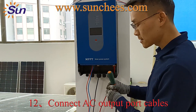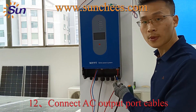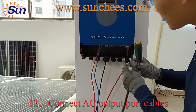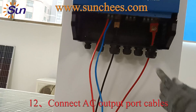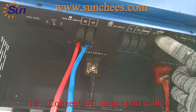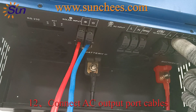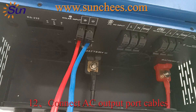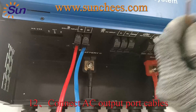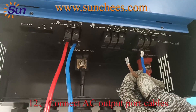The next step is to connect the AC output cable to take the loads. Be careful — there are two output ports: one is AC input and one is AC output. You need to connect the cables correctly. This cable is for AC output.